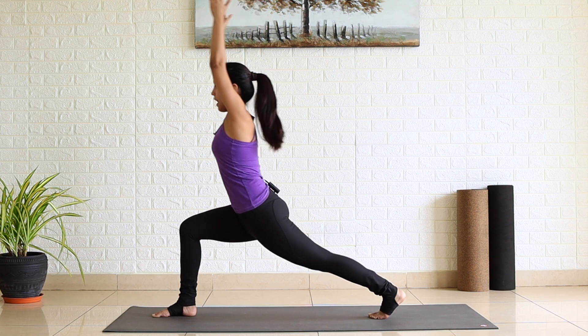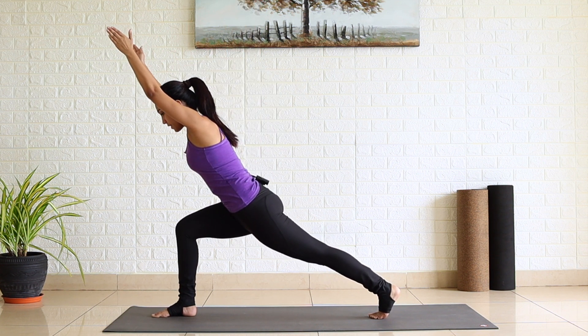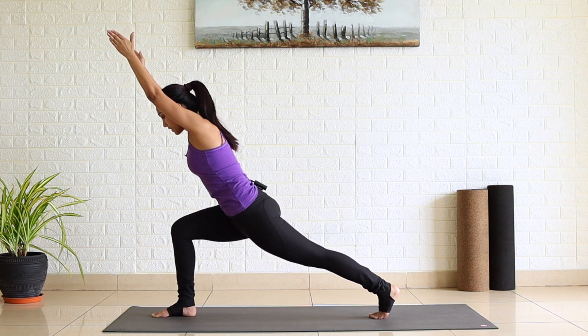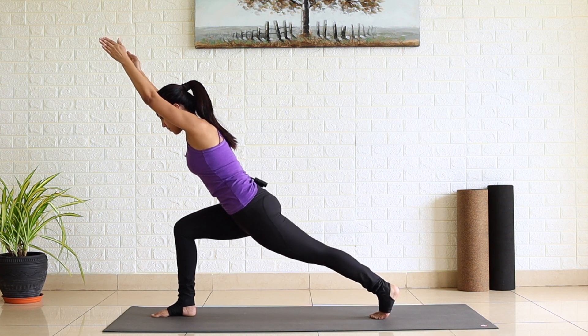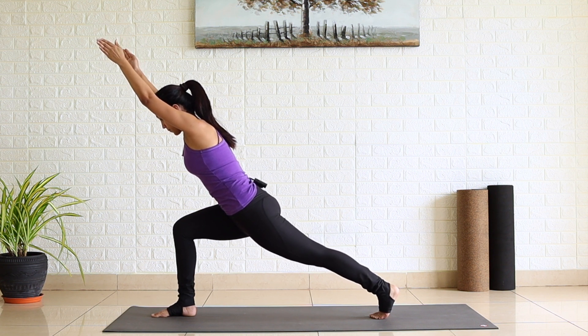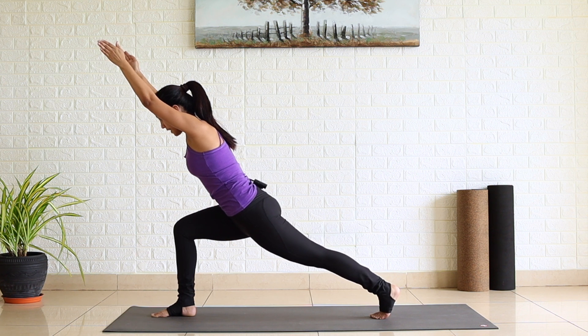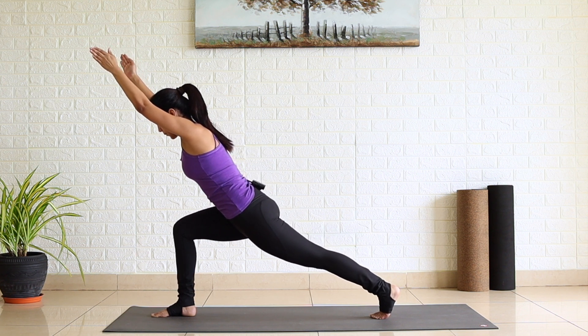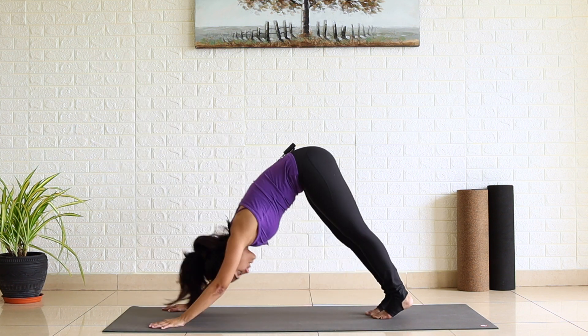Now your upper body goes halfway down. Breathe here, constantly pushing your left heel back. Feel the burning sensation in your right thigh. One, two, three. Neck is in line with your spine. Four and five. Palms down, right leg back.